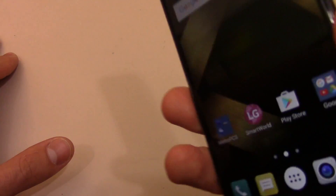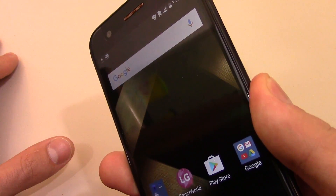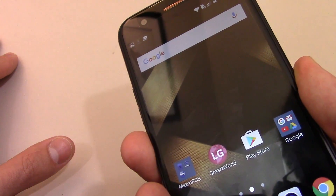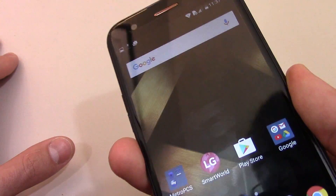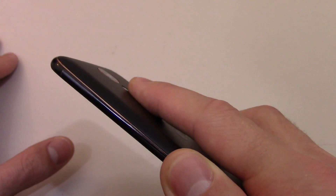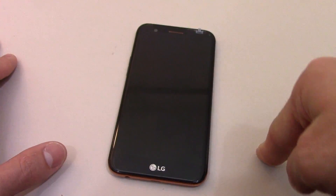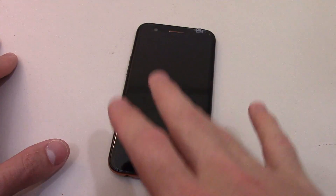So what you do is one, two, and hold. It has to be one, two — it can't be too fast. And that is how you take a screenshot on the LG K20 Plus. Those are the three options to take a screenshot.